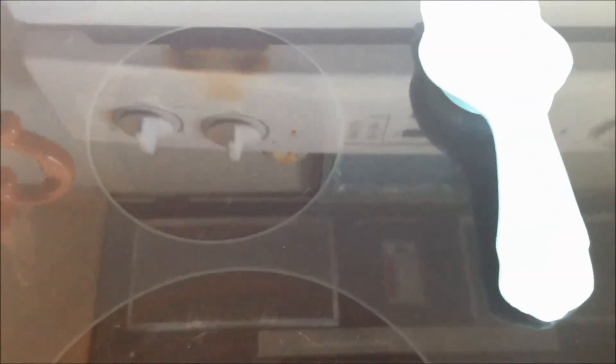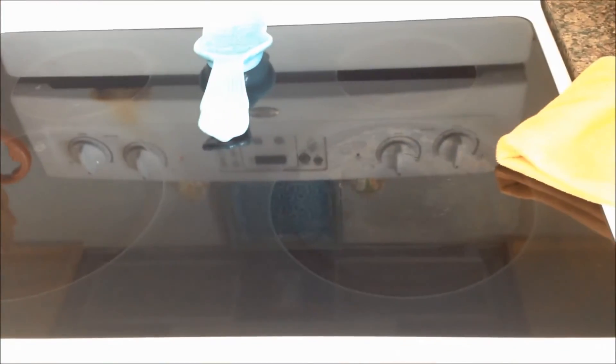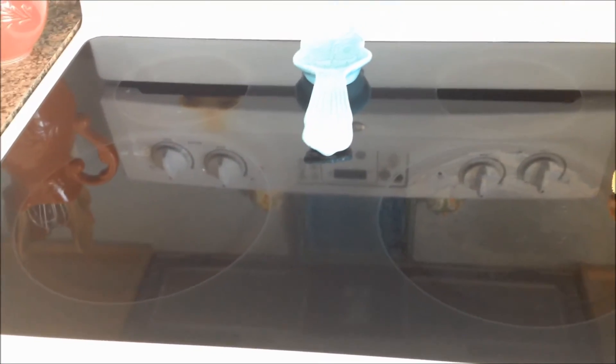And that is how you clean a glass cooktop. I'll put my spoon rest back — you can see it's sparkling and clean. Oh, that's just the reflection. Thanks for watching, guys!